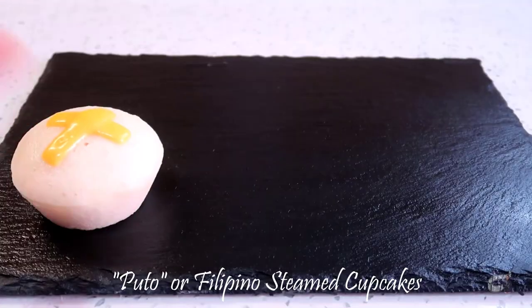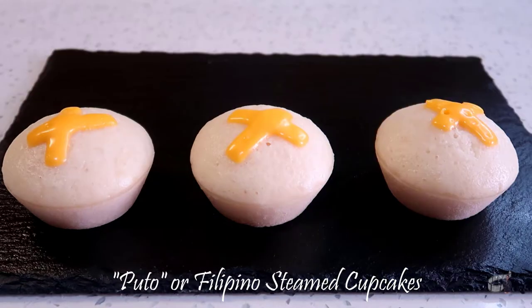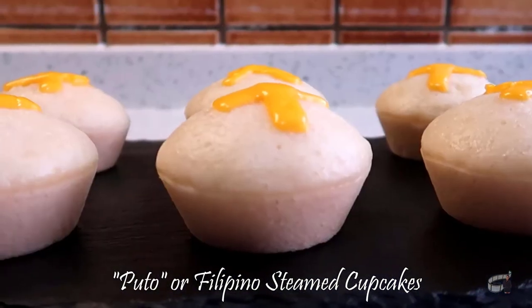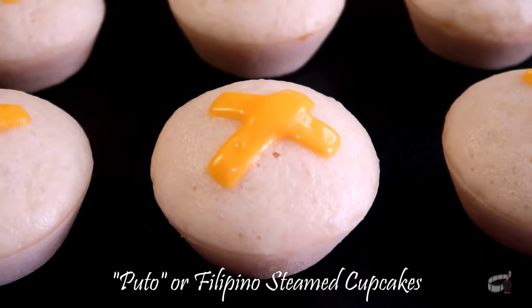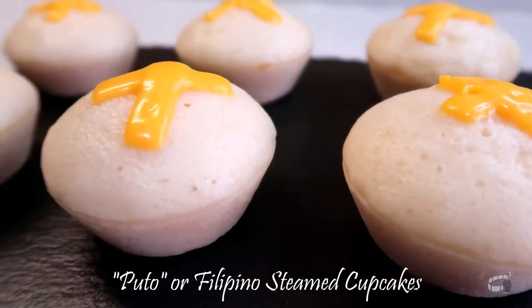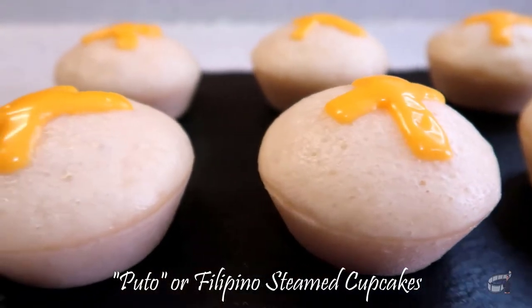Puto is traditionally made with fermented rice dough and there are many different types. It's a great base recipe that you can modify with varieties of flavor and style. Filipinos love to pair puto with dinuguan or pancit. And as for me, I love to pair my puto with a hot cup of coffee.